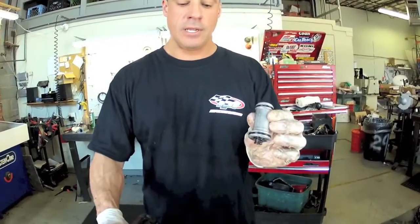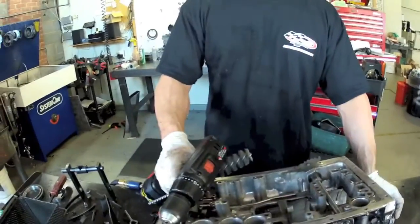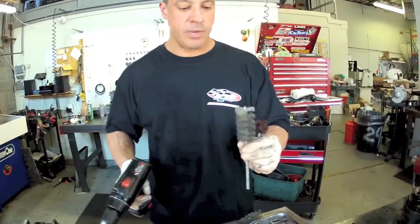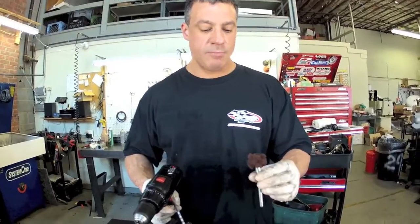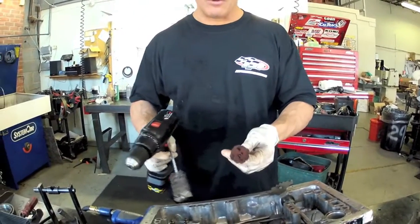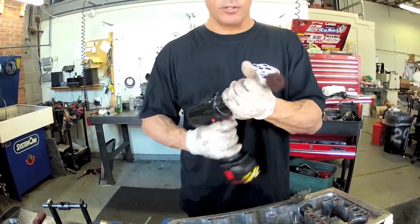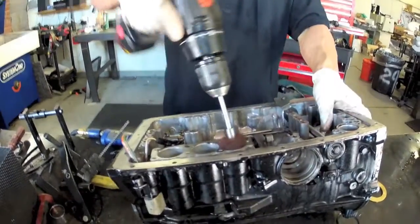Another quick note: these accumulator pistons have rubber O-rings on them that like to go flat. So you want to prep up the surfaces where they sit. One way is with this tool called a Boar Buddy made by Superior, or you can use this red Scotch-Brite bit from Mac Tools. You could also just get in there with Scotch-Brite by hand. What you want to do is put a little crosshatch in the bore so the oil can sit between the bore and the rubber seal and keep it lubricated.